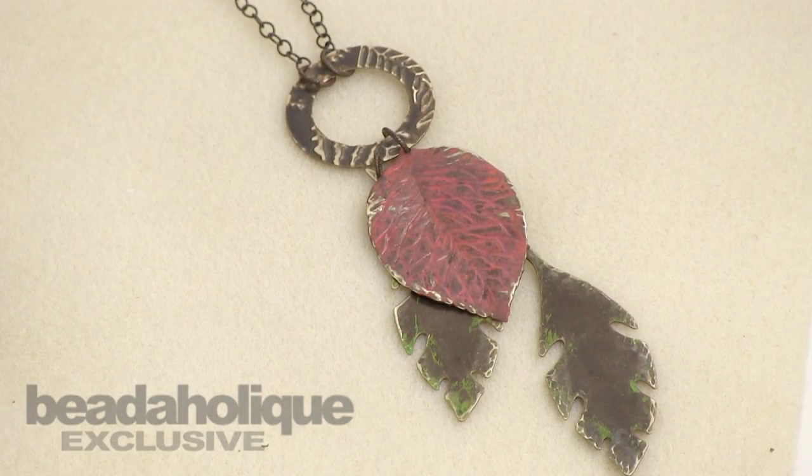Hi, I'm Mackie Mullane. I'm a designer and educator for Vintosh, and I'm here today with Beautyholic to show you the Hawaii Life necklace. This necklace features some texturing and some patina techniques.